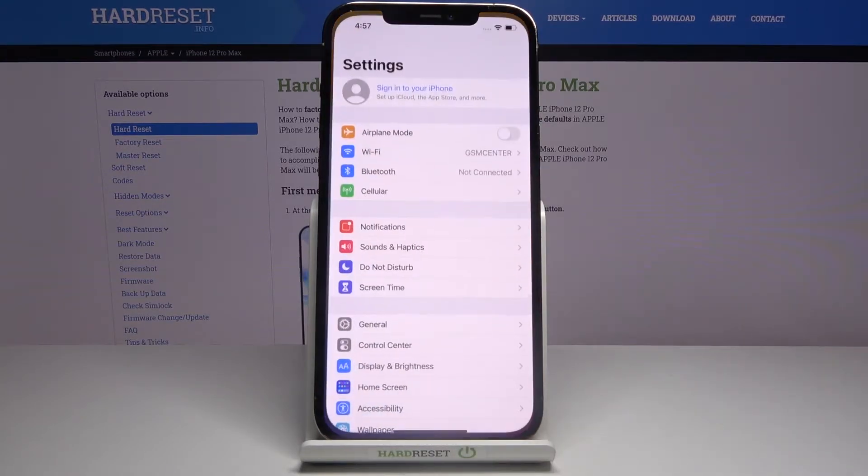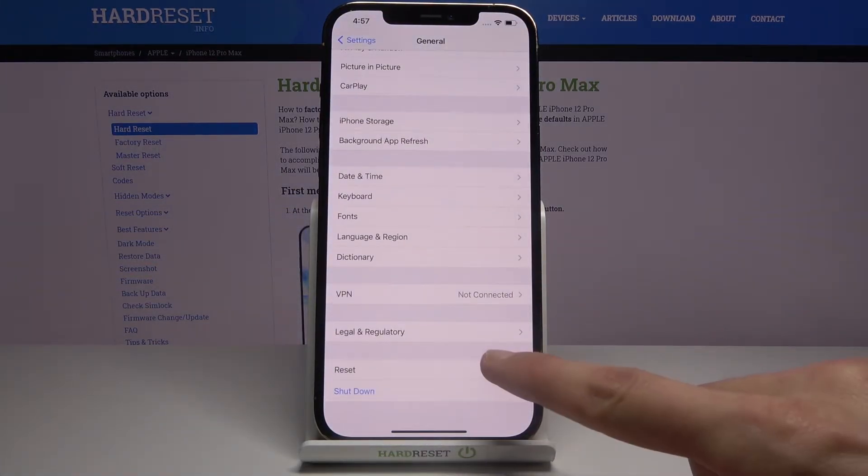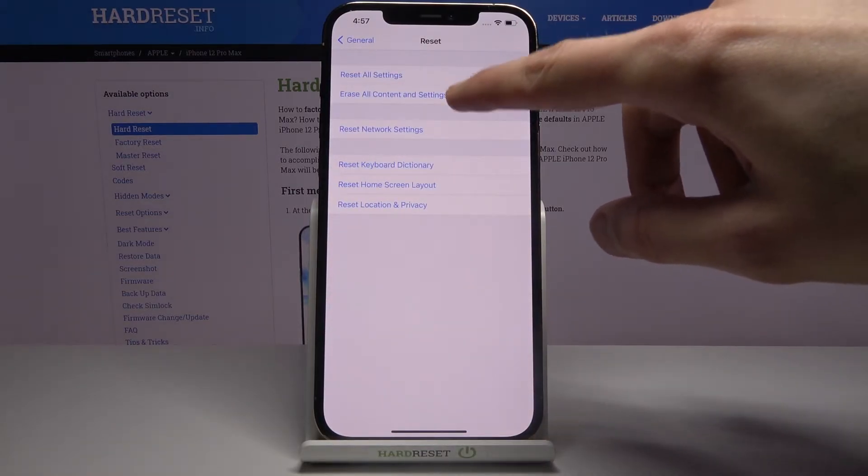To get started, simply open up the Settings app. From there, go to General and scroll down to Reset, then tap on Erase All Content and Settings.